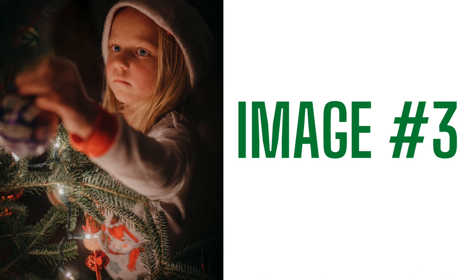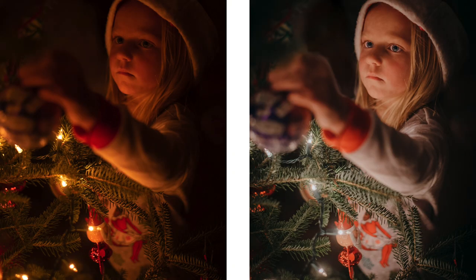For image number three, the only thing that really happened is we left all of the lights off except for the Christmas tree lights to light up her face. That's really it. Here is the before and the after edit of that image.